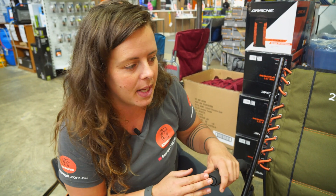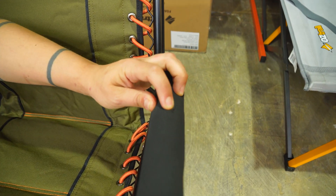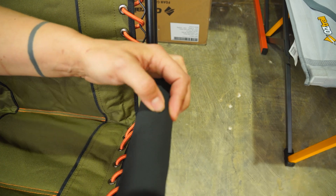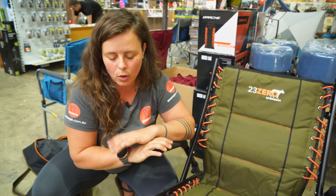It looks like they probably would be prone to damage. As you can see here on this other handle on our display model, it has ripped or torn a little bit there. So it'd probably be beneficial to put a covering or something like that on yourself.